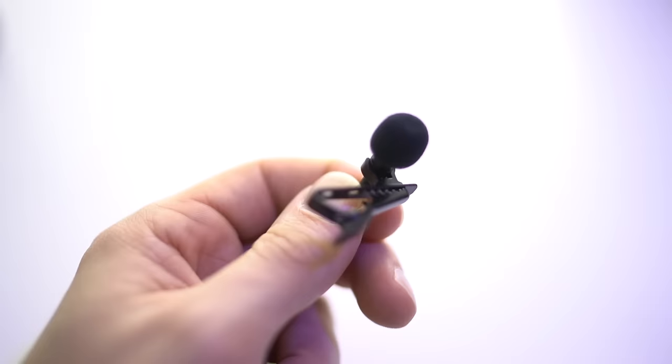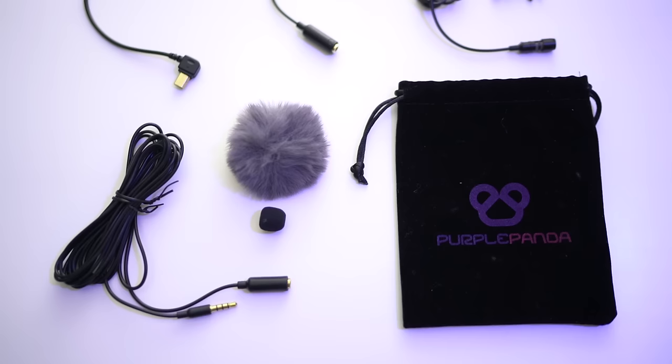The takeaway here is that if you're stressing about which microphone to get in this price range, just stop it. All these microphones are probably going to do the job — unless you go into the higher end, they're all probably going to sound about the same. The Purple Panda not only has a very cute name, but it appears to sound good, works well, and is compatible with all kinds of different adapters for basically any device you could want to use it with.